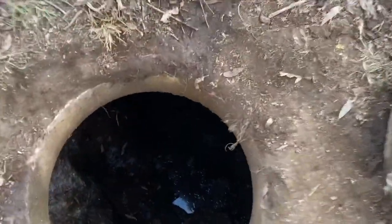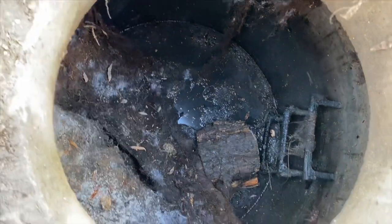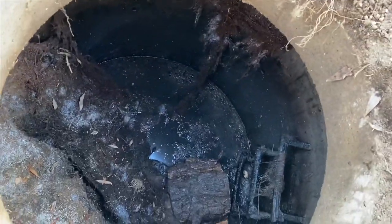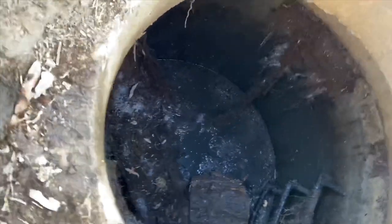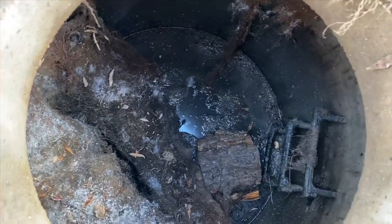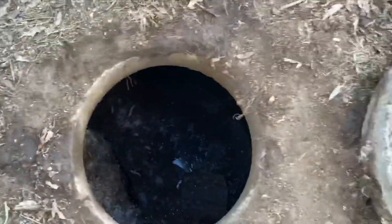We've put two good one-inch holes in the bottom. It's not exactly draining fast - I think it's got some clay and it's not infiltrating very quickly - but we're going to go ahead and fill this thing with squeegee and dirt. Call it good, call it decommissioned.